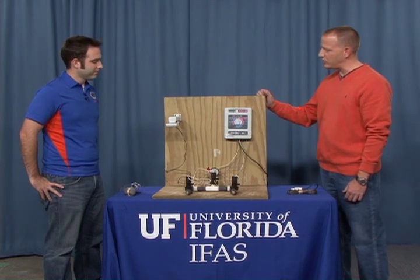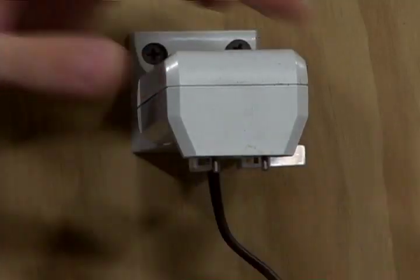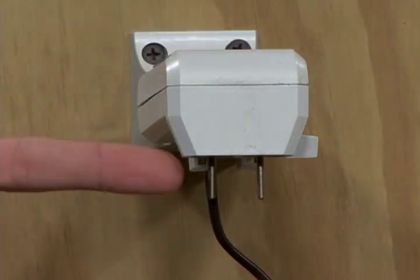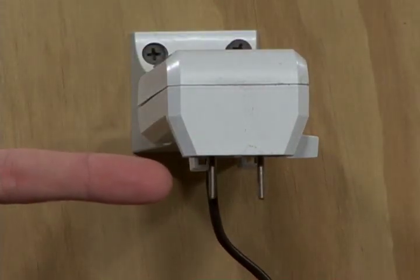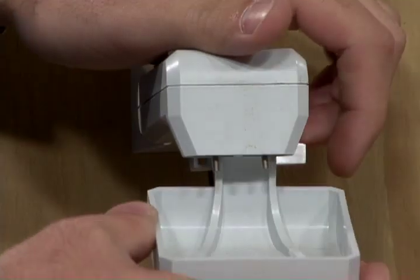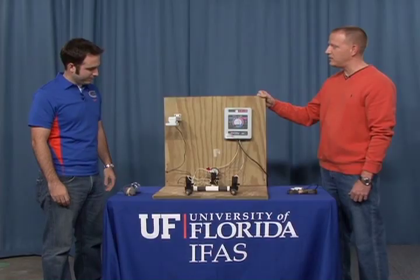Here we have some examples. The one over here is a catch cup type of device with two electrodes. When that device catches a certain amount of water and it touches the electrodes, it interrupts the signal from the controller to the valve, simply bypassing irrigation.